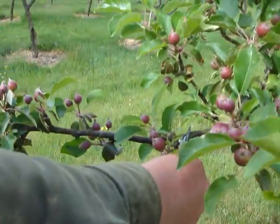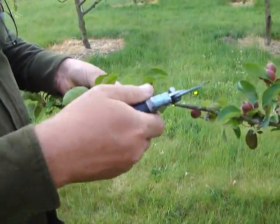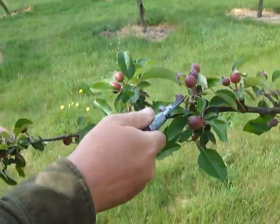How many do you think there should be, Julia? No more than about 10. So what I'm going to do first of all is remove any which obviously are diseased, and at the moment we might be looking for chafer damage or sawfly damage.